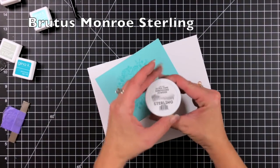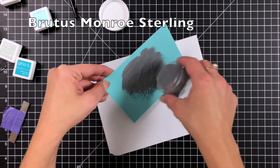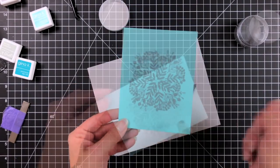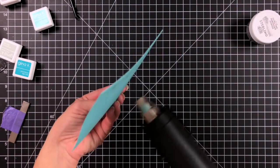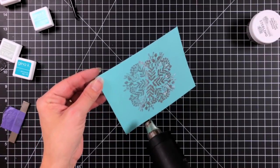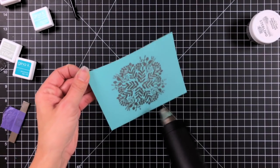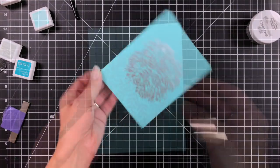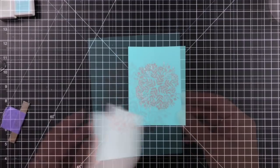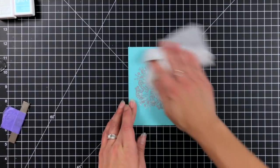I'll remove the adhesive later after I get everything done. I'm taking a piece of scratch paper to catch my embossing powder and I'm using the Brutus Monroe Sterling — this is a really gorgeous shiny silver. I sprinkle that all over and you can see this is going to be just a gorgeous centerpiece, especially on colored cardstock. Dig out any other colors you have and they will look just beautiful on it. That silver just has a great shine. Once that is done I'm going to wipe over that with a Swiffer cloth to take off any excess powder from the anti-static powder tool.